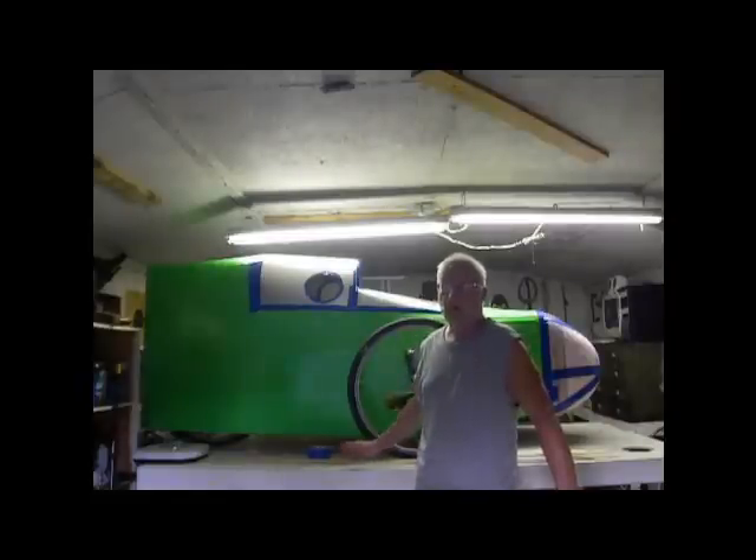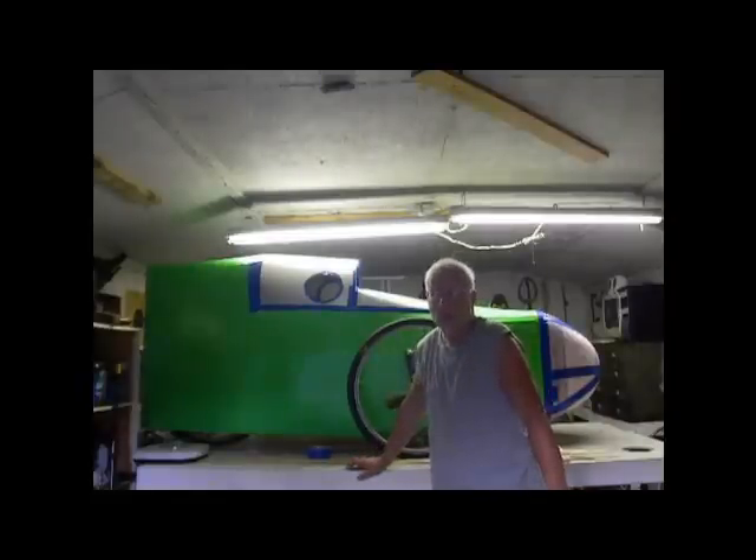I thought this one was unbelievably heavy because it weighs about 90 pounds, but after going on the internet and looking at several other models that are very popular, I found out that 85 pounds is not unheard of. In fact, most of them are around 85 pounds. So this is right on the mark, and I didn't build it out of anything exotic.